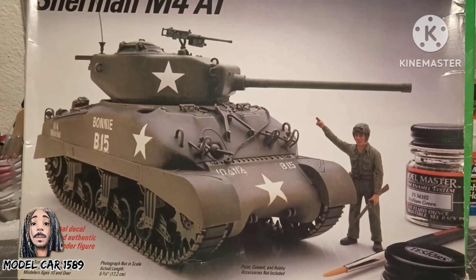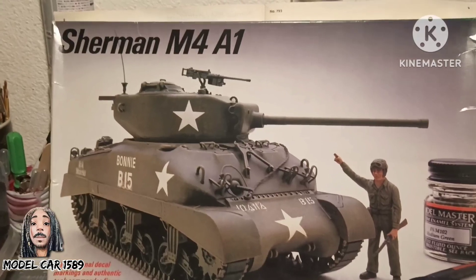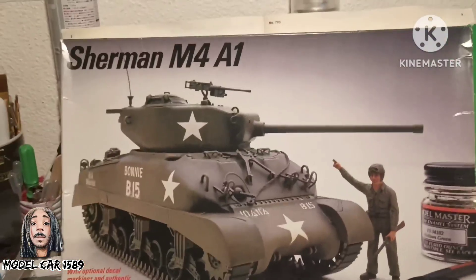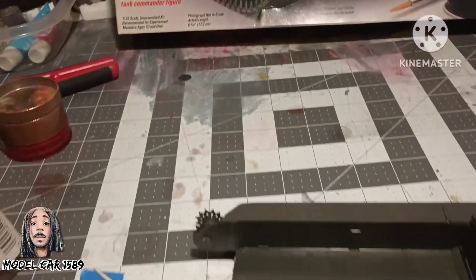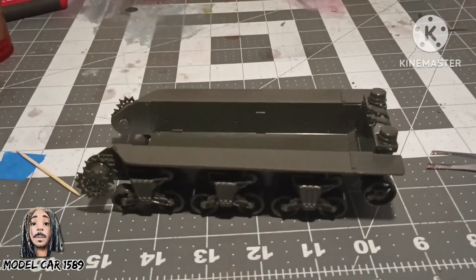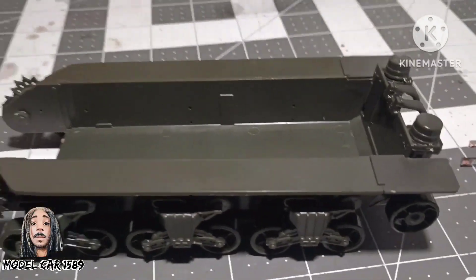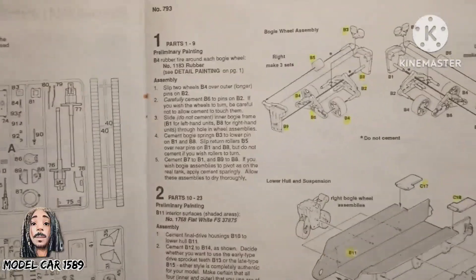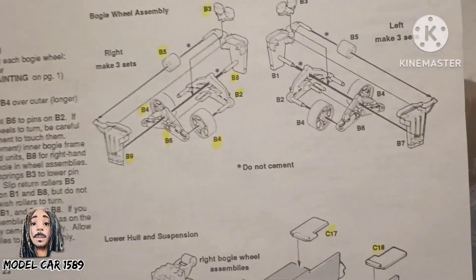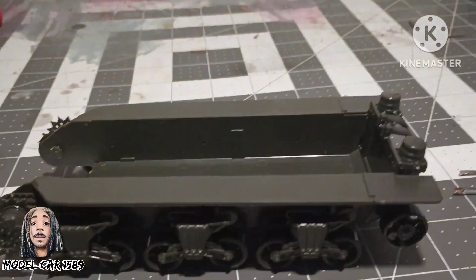What's going on YouTube, thank y'all for tuning in to Molecule 1589. As y'all can see on the Shermy project, this is where I'm at so far. From here I have all that done, built all that.